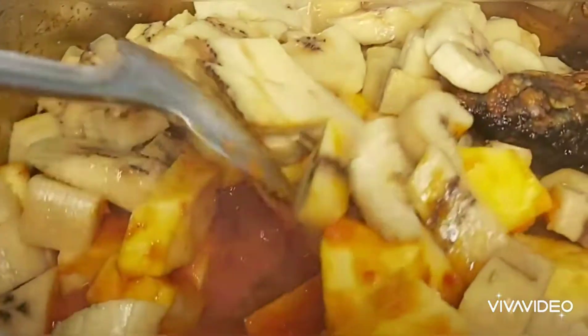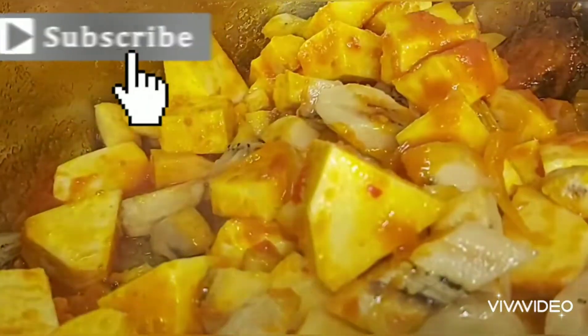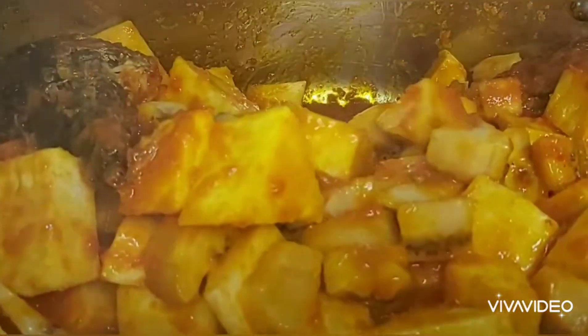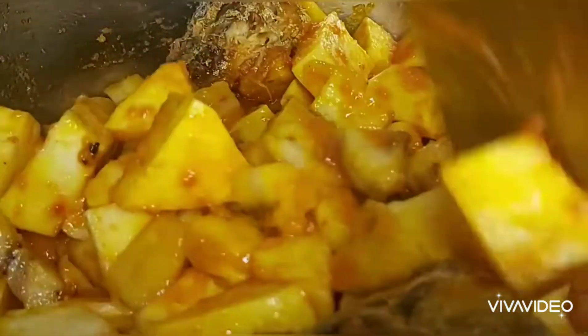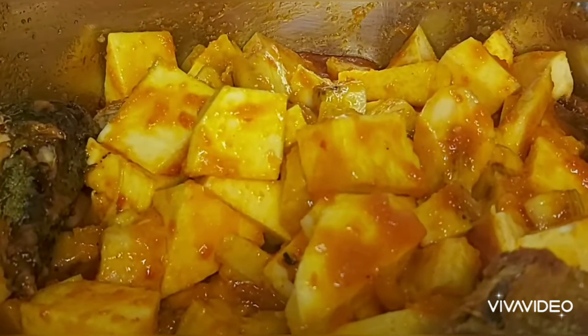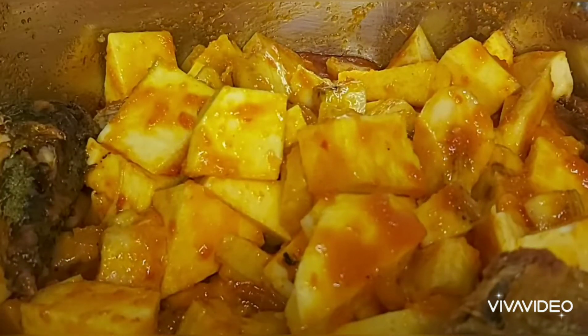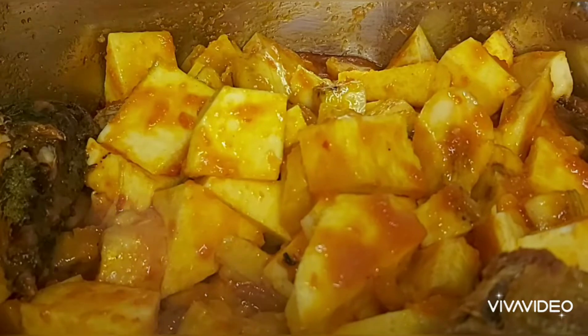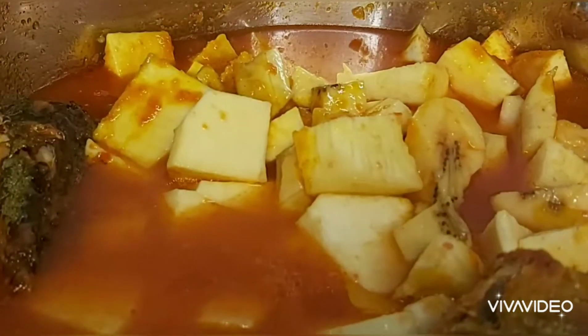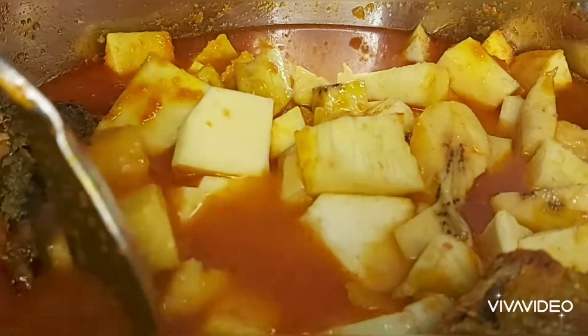Now I just added my plantain. I love adding plantain to my porridge, it's so nice. It's optional — if you don't want to put plantain, you can cook your yam just like that. But I love adding plantain to my yam porridge. Now I'm going to be adding my water to the yam to cook.